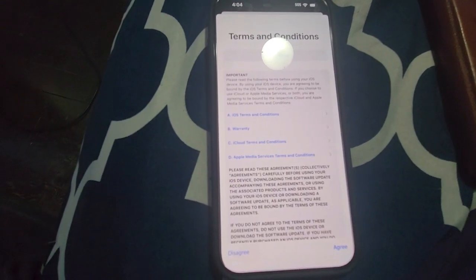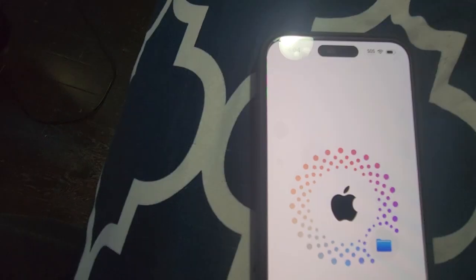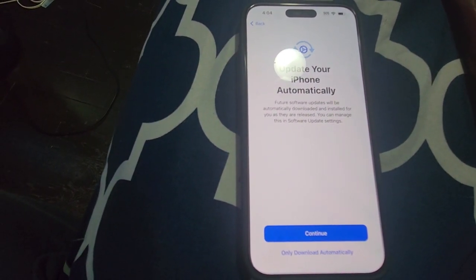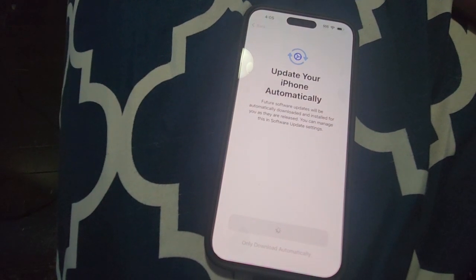It picked up the ID and is now showing terms and conditions — I'm going to click agree. It is now signing me in. It's asking about an update, I'm going to click continue and the update is going on.